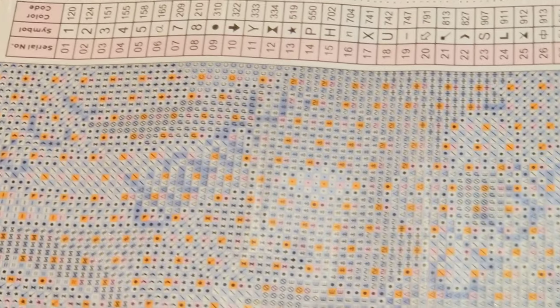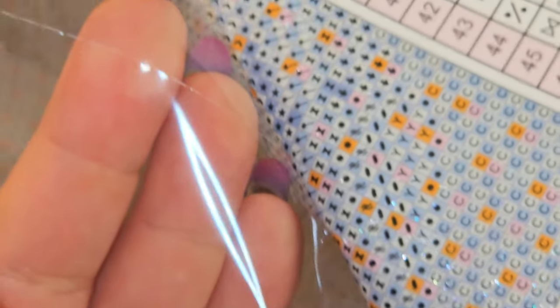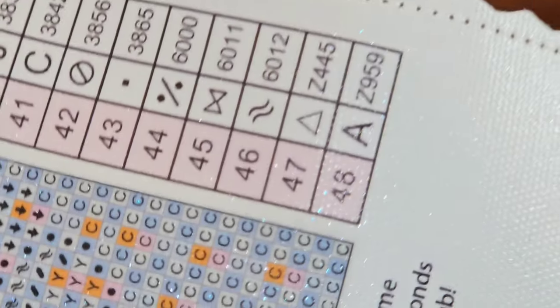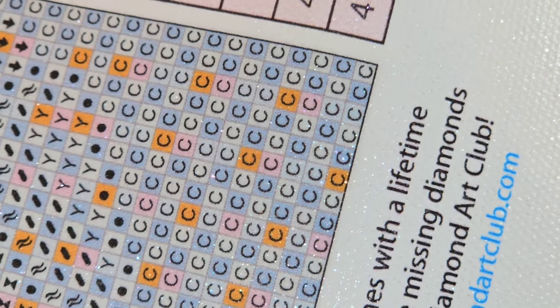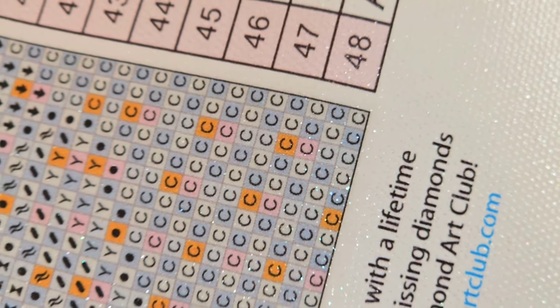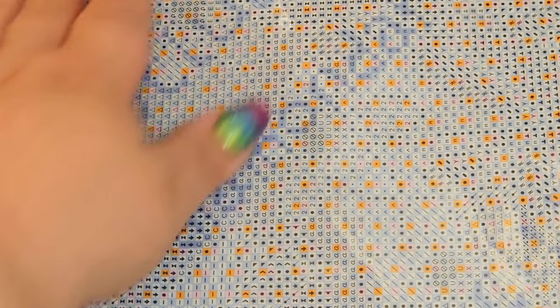I've purposely zoomed in on this canvas to show you what it looks like. You have scalloped and serged edges, your perforated cover sheet which I love, and your legend on both sides — though your legend is black and white. If you look at your drill fill, it's super clear, and you'll notice different colors even with the same symbol, which might trick your eye a little bit.